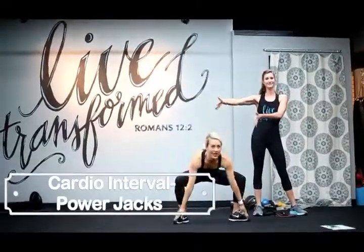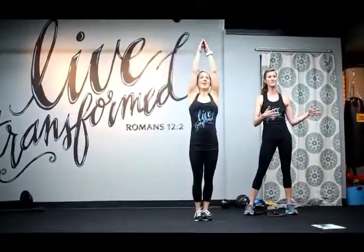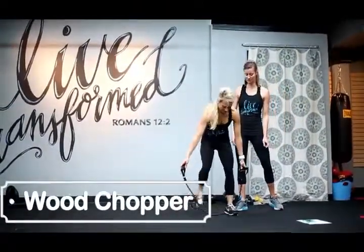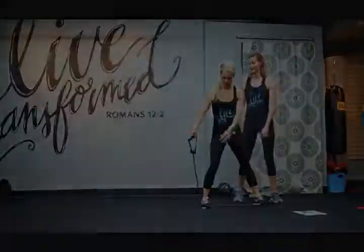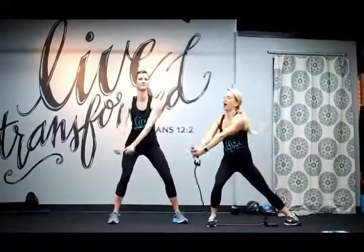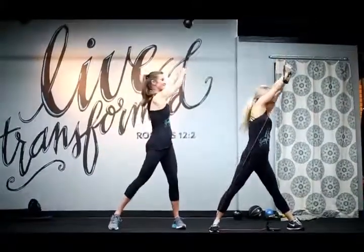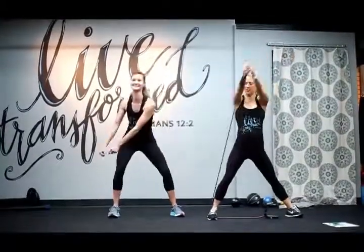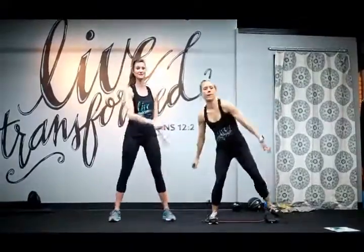You'll do 45 seconds of these. After we do these, we're going to go into the wood chopper on the left side. Put your band on your right foot, bend down, and cross it over to your left side. When you get it right, it feels good. You'll do this for 45 seconds, then back into your cardio, and then switch sides.